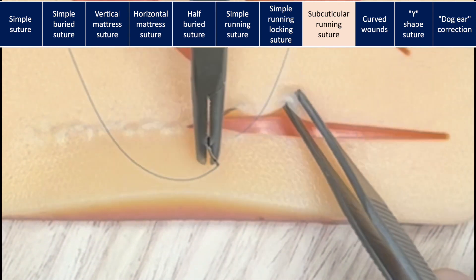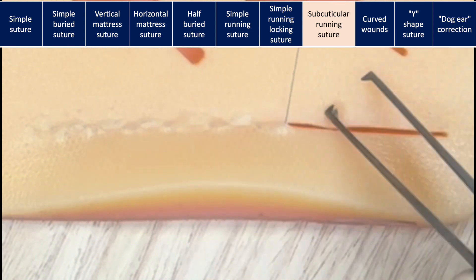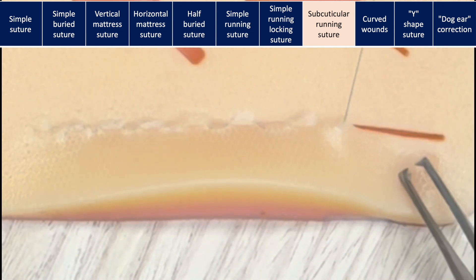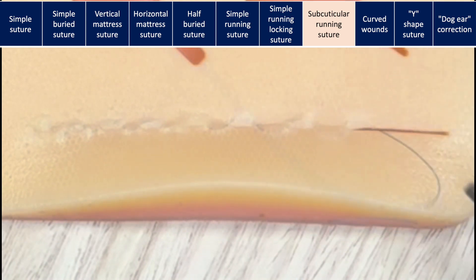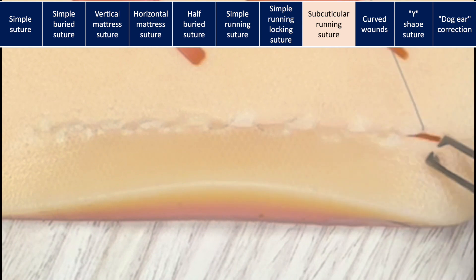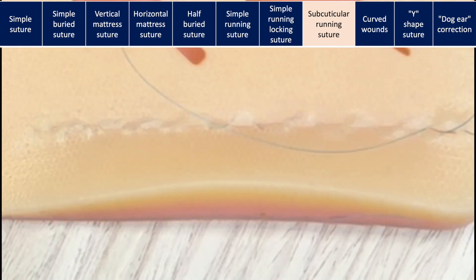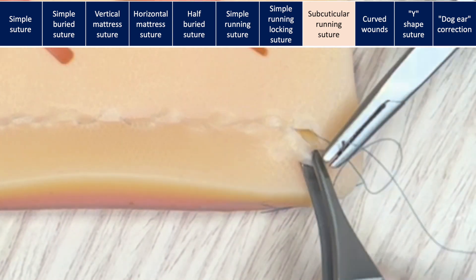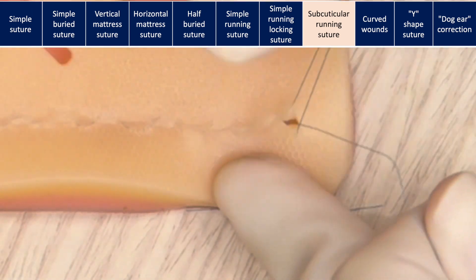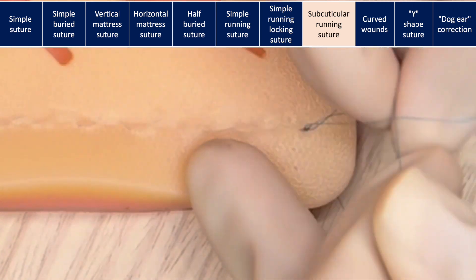In the subcuticular running suture, the skin is closed without leaving any suture material outside the wound. This is why this technique results in a more cosmetically pleasing closure. At the end, you will bury your knot again. To bury the knot, thread the strand through the loop and create a new loop. Tighten until the end and repeat this process three times. Finally, pass the strand completely through the loop and tighten. Then take the needle deep into the dermis and bring it out further away to bury the knot.